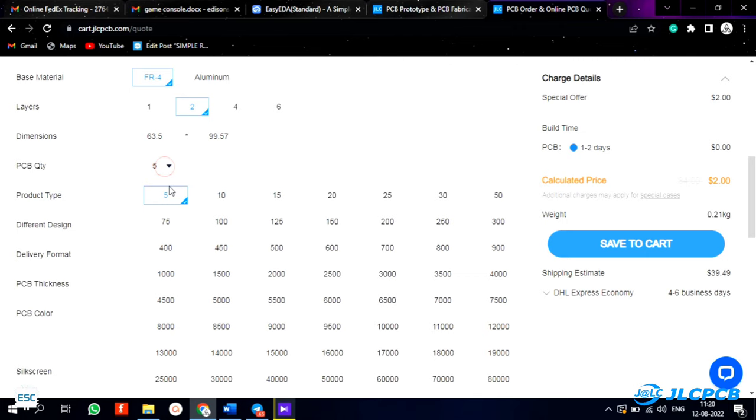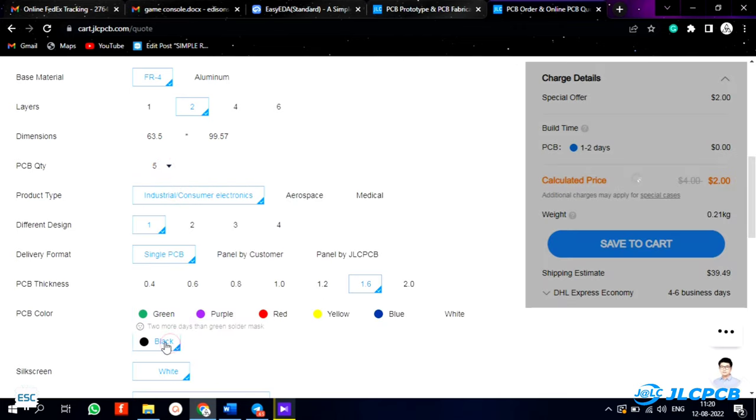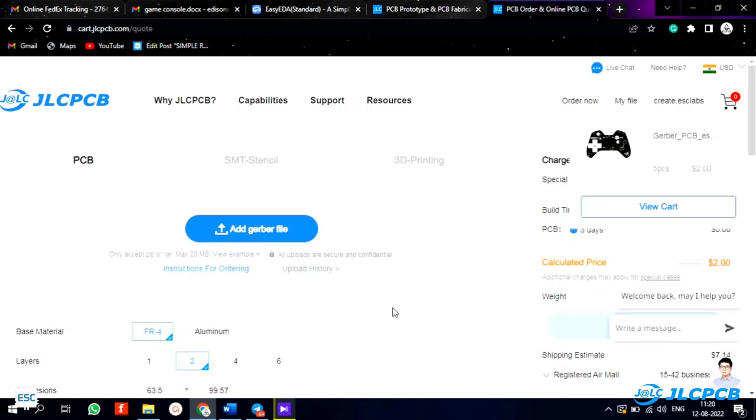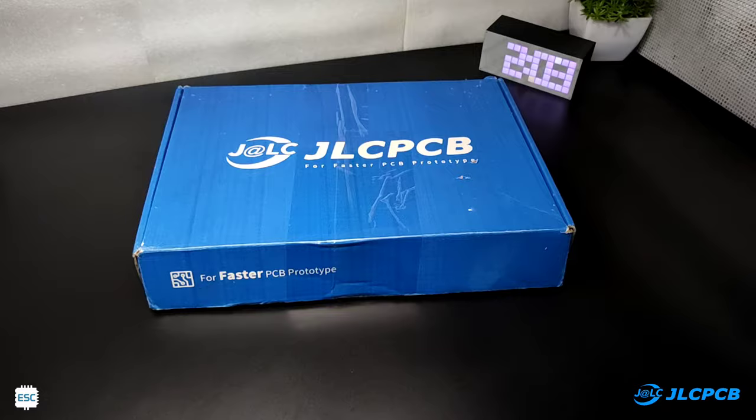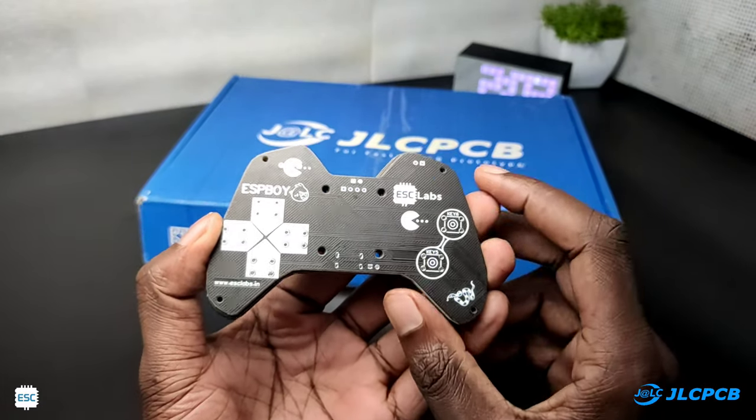After uploading, you can select the quantity, color, thickness, and more. I chose black color, selected the shipping method, and placed the order. After two weeks I received the PCBs from JLCPCB. They look nice and the quality is super.